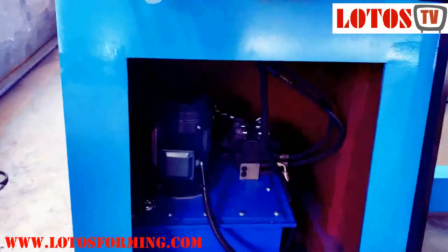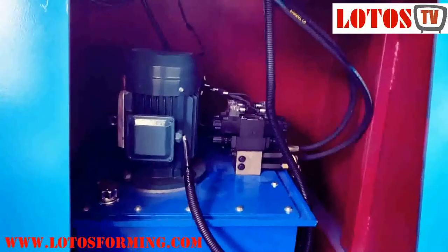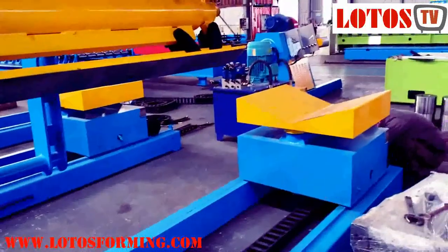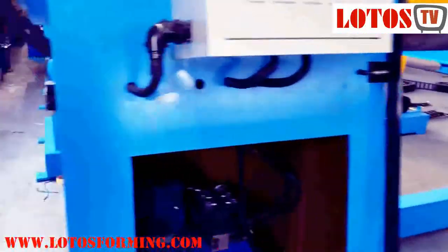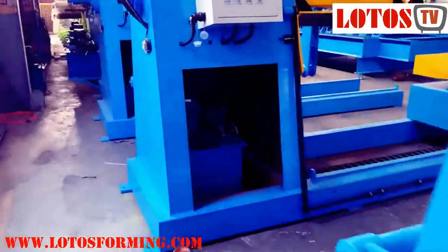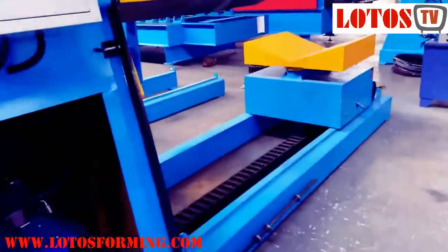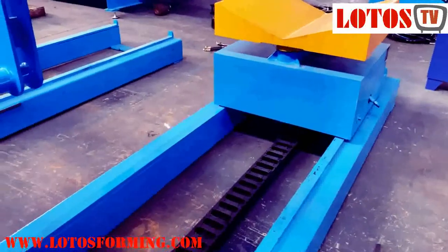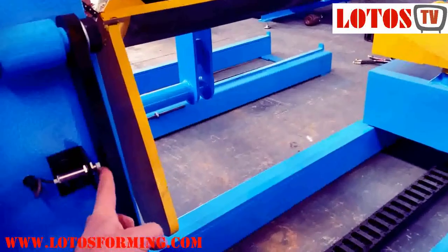We put the hydraulic box here inside. This one is also the same — already finished. This arm, as you can see, also has a magnetic sensor.